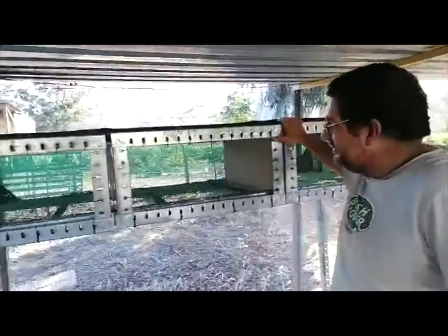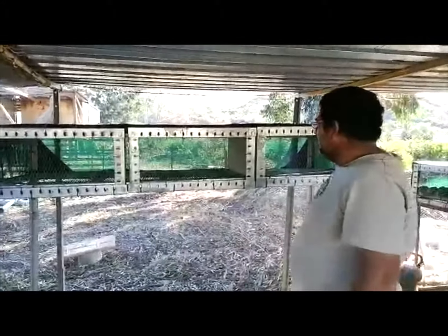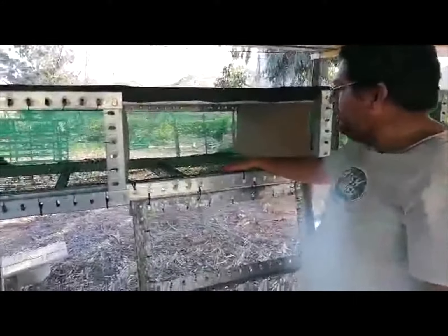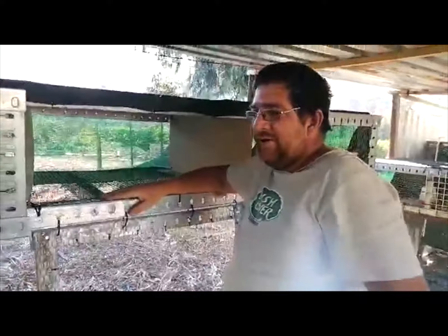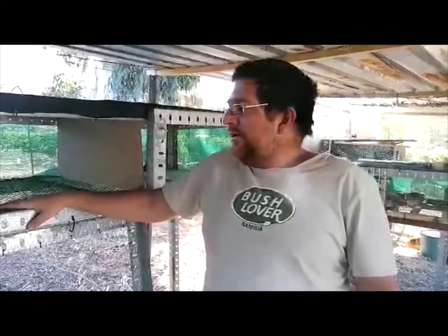This is the new cage I just finished. I split it into three compartments — I think it's going to work very nicely. I use this plastic wire for the birds, and I've noticed I don't get any bumblefoot anymore. I previously had it when I was on wire, but now they are on this plastic wire and my birds look very healthy since I put them on these wires.